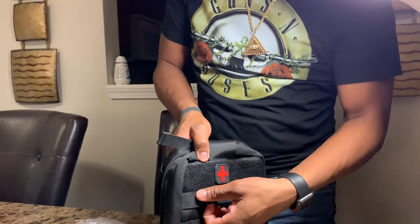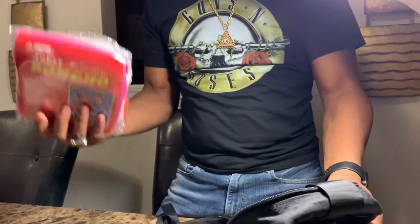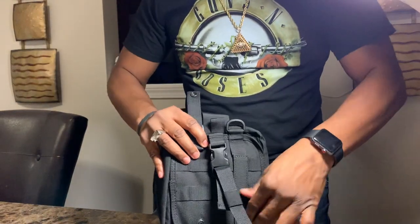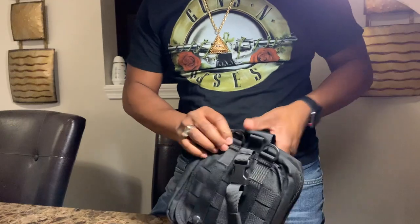You have MOLLE material here too, and you can attach flashlights and things like that on it. I'm going to organize the contents and put everything in nicely once I get the bag sewed up. The MOLLE straps are there on the back, though the bag has a big issue with coming apart in that area.